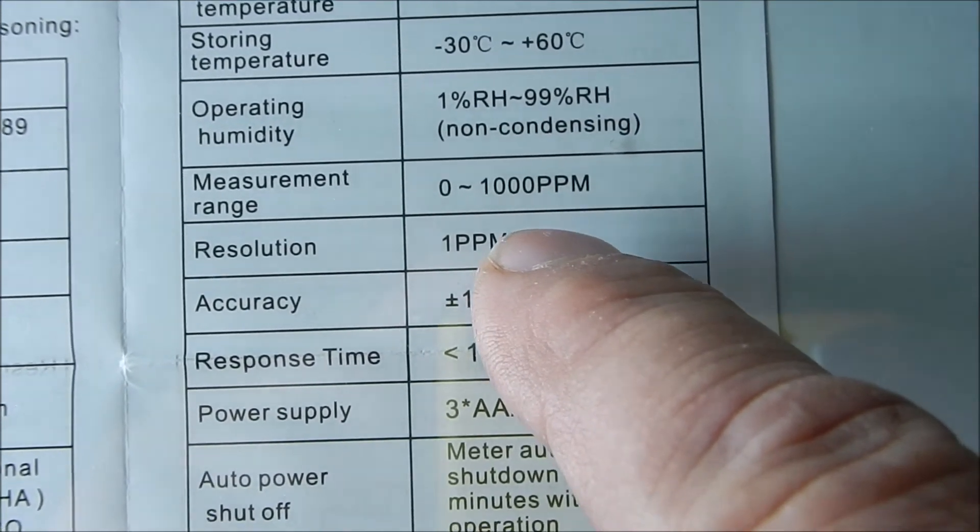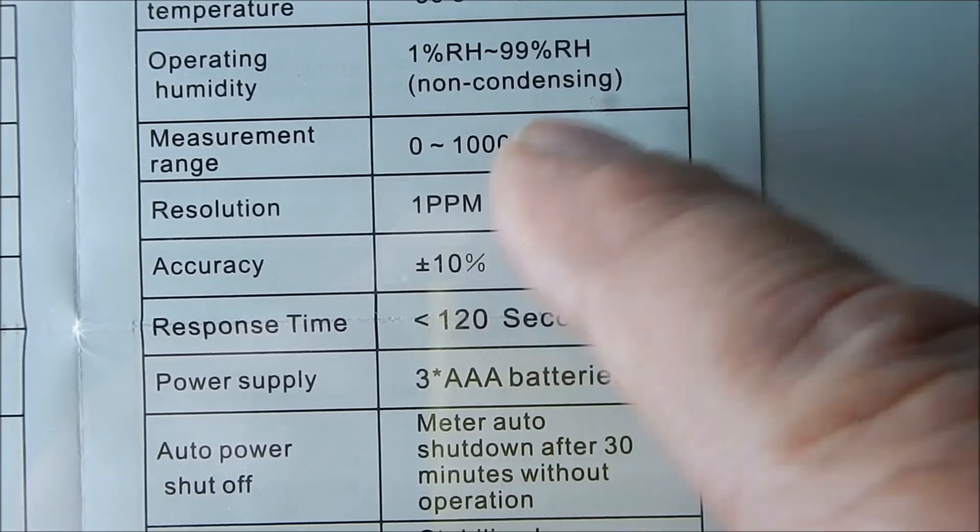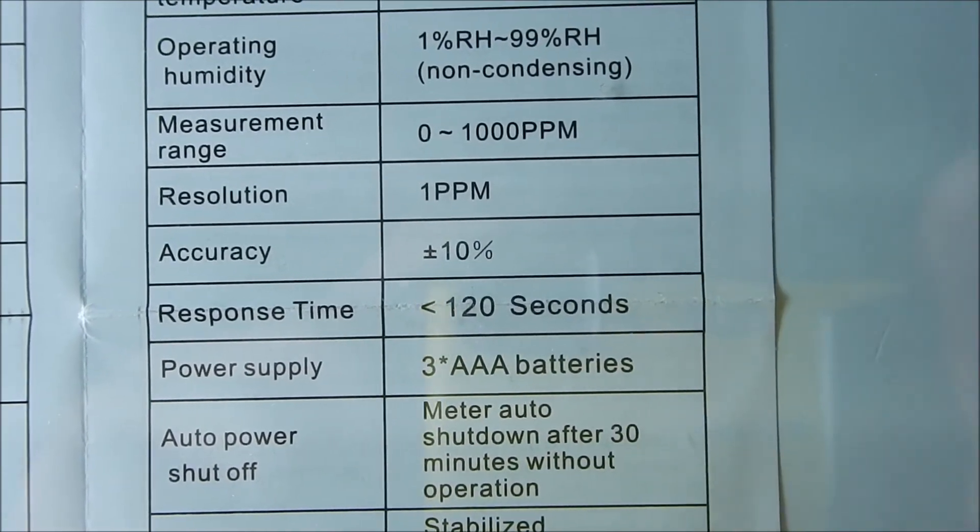The meter can read up to 1,000 parts per million, after which it hits a saturation point.